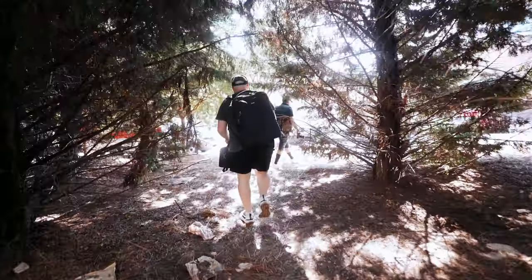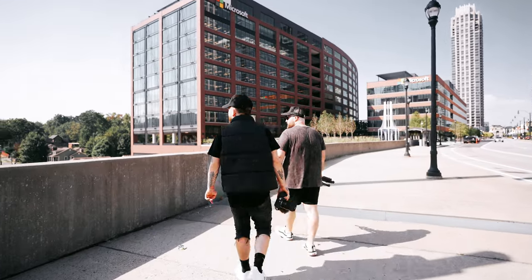That is the nice thing about this little camera — it is super small and lightweight, so you can kind of put it in weird spots and maneuver it around in different ways. It's almost like an action cam a little bit.